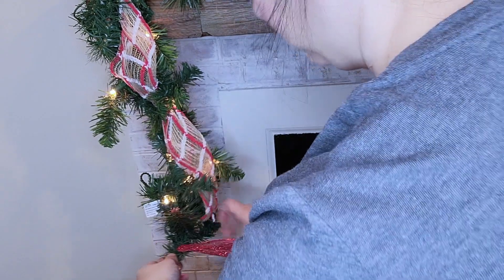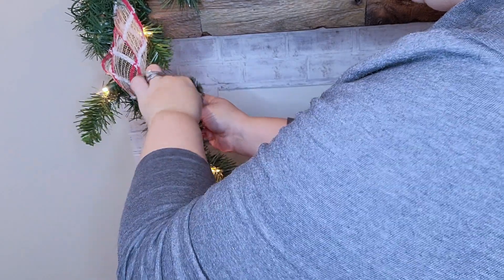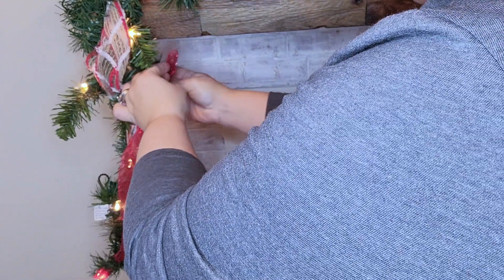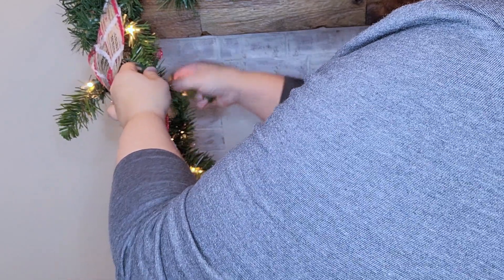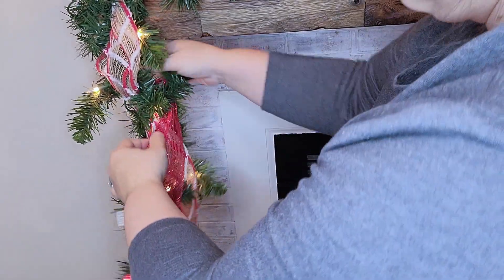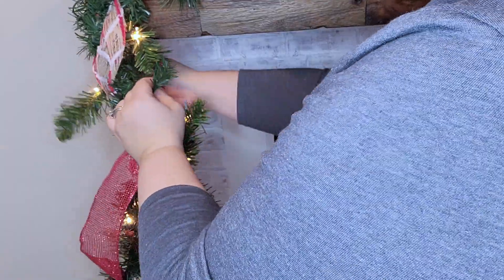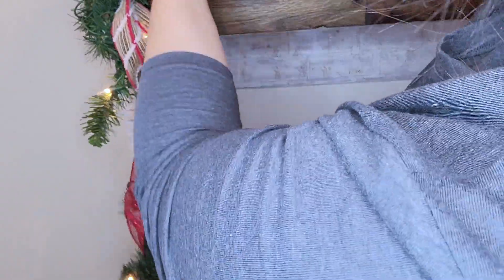Now I'm going to go in with this sparkle glittery ribbon and do the same thing, but going in the opposite direction. A couple years ago when I first started doing this I already had cut these into strips, so they're already cut for me. I'm just going to loop these going kind of at an angle in a zigzag. I want this to look like the red ribbon is intertwined in the garland and the burlap ribbon.